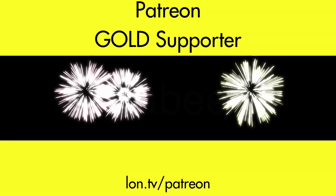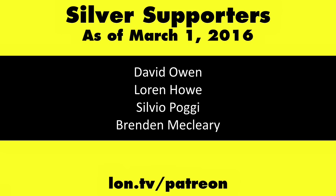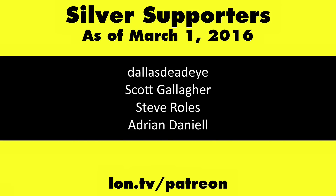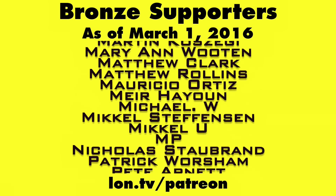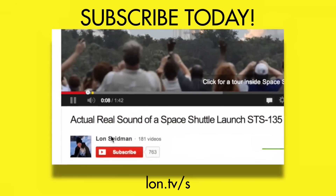Let me know down in the comments if there's some other Alexa stuff I should demo on the channel, because there is so much in there — we could probably do an hour of this. I'd love to hear what you're doing with Alexa that I can maybe feature in a future video. This is Lon Seidman, thanks for watching. This channel is brought to you by my Patreon supporters, including Gold Level supporter Shabib. You can contribute as little as a dollar a month at lon.tv/Patreon. And don't forget to subscribe — visit lon.tv/s.